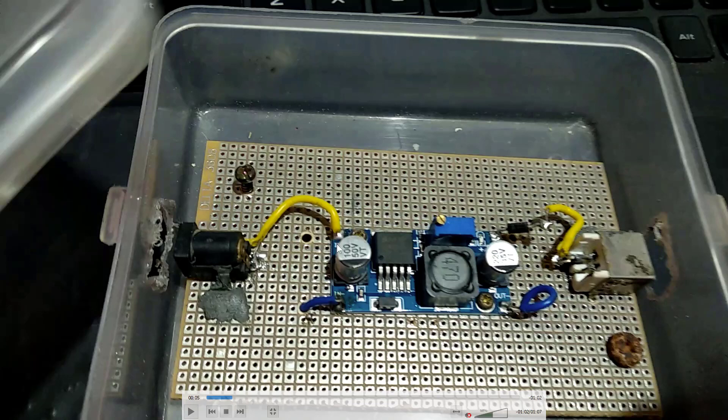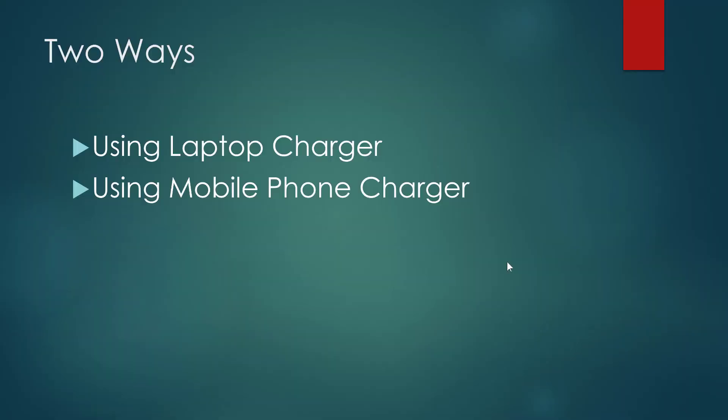You can directly solder the wires instead of using these jacks. But in that case you will no longer be able to use the laptop charger or your mobile charger with your device because you will be removing the connectors. Now let's see in detail how this thing is created. As already mentioned, there are two ways — using a laptop charger and using a mobile charger.